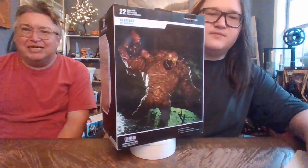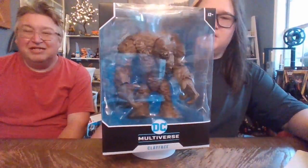Hi guys, it's me Boog and Dad, and today we're going to be reviewing the DC Multiverse McFarlane Toys DC Rebirth Clayface.